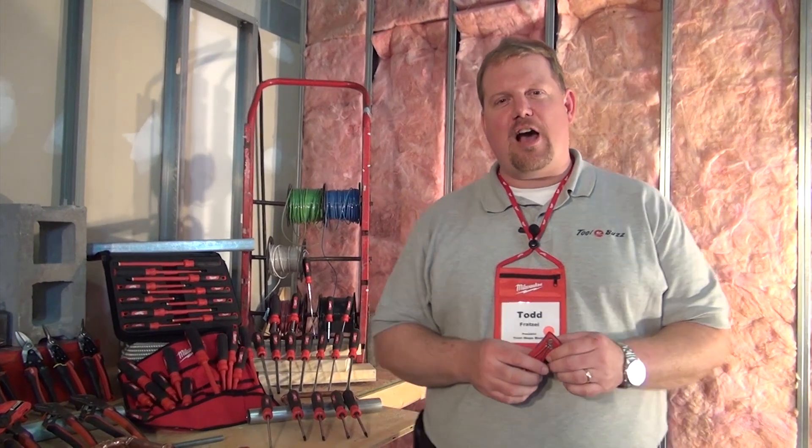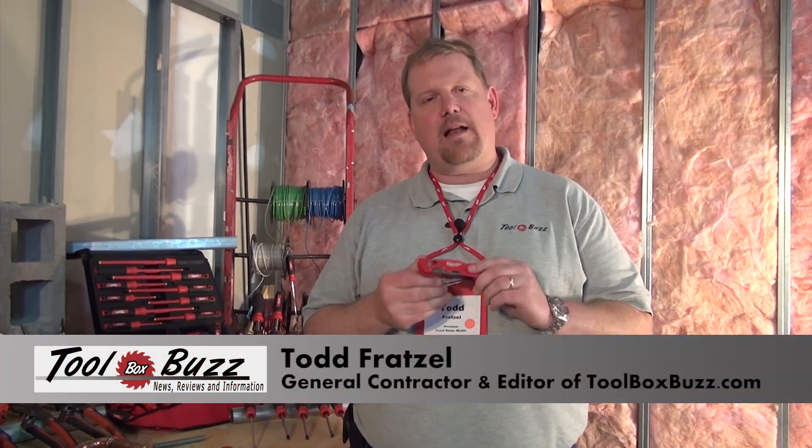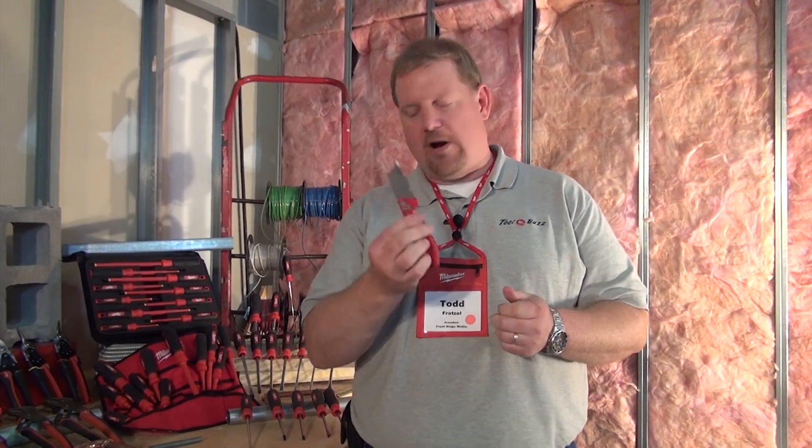Hey guys, Todd here from ToolboxBuzz.com. I'm in Milwaukee at the 2013 Product Symposium, and I'm checking out a bunch of knives from Milwaukee. This is the popular Fastback that's been upgraded to the Fastback II. It's really popular with the guys because you can flip it open one-handed. It's got a great belt hook on it, very popular.